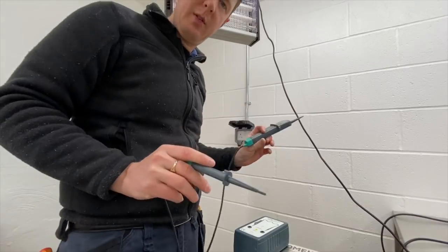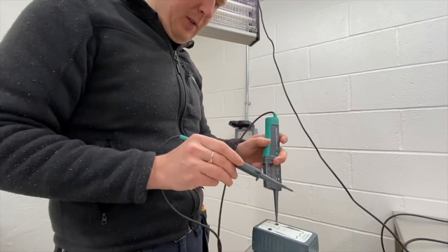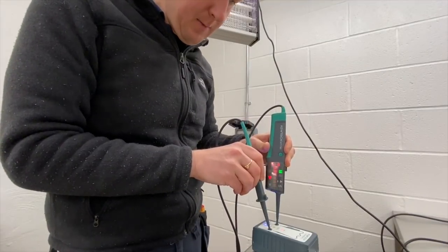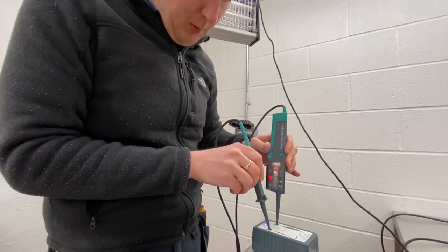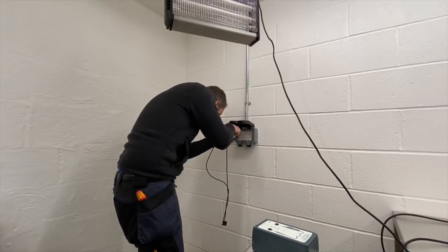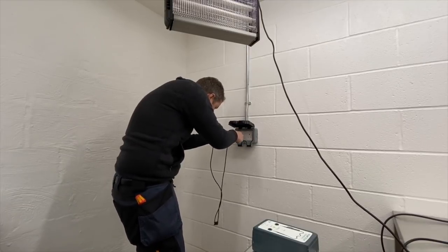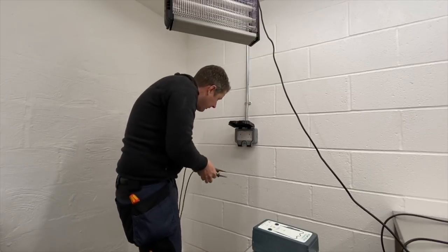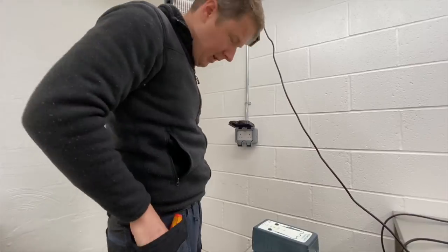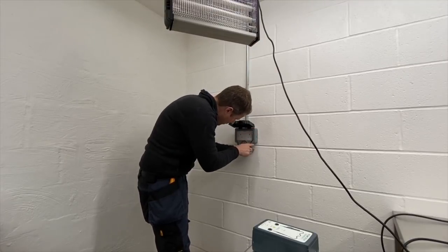Of course, we always follow safe isolation procedures. Before I take that socket off, I'm just going to make sure it's dead. First, I check my tester with my proving unit and let it run through all the different voltages - that's fine. Now check the socket: live to neutral, live to earth, neutral to earth - nothing. So that's good. I'm going to take the cover off now and replace this socket with a new one.